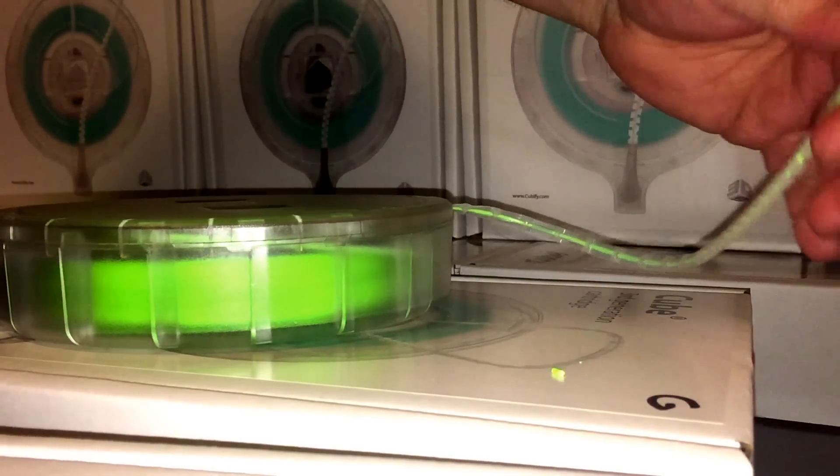So this cartridge, if it had a head on it, would be ready to print.